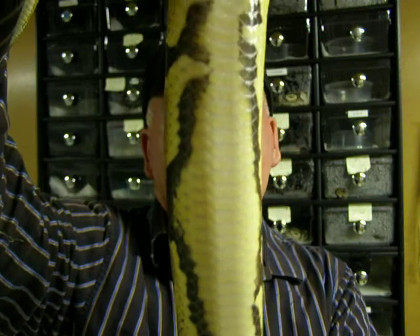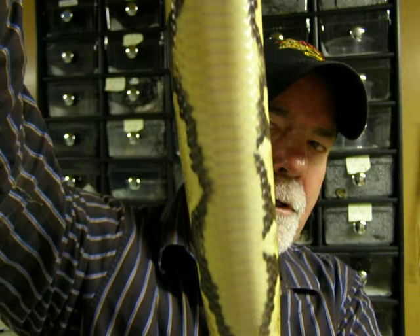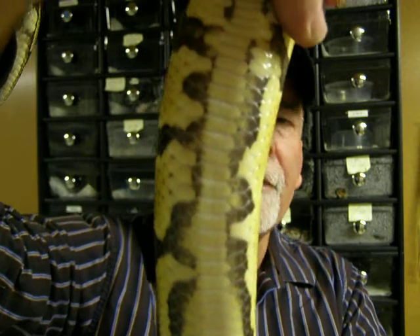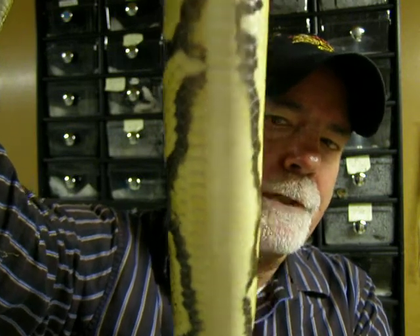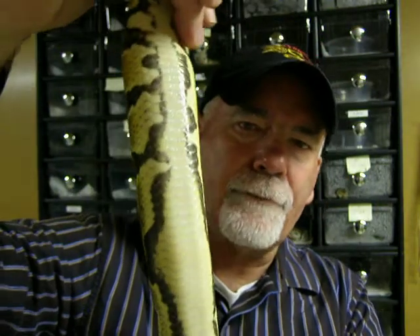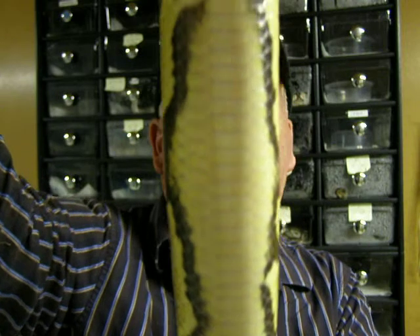It shows up very well in this particular female. It's not always as distinct as it is with her, and not all het pieds have it. This is a female from a pied to a het pied breeding, and I did produce pieds from this particular clutch. Some of the babies from this clutch do not have the mark, but because their father was a pied, I know that all of the babies are 100% het pied.